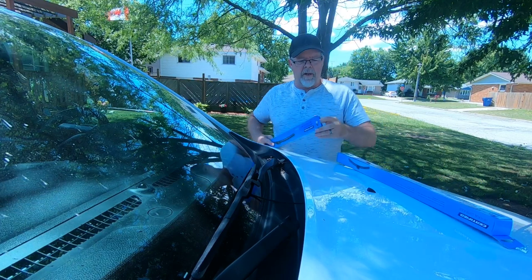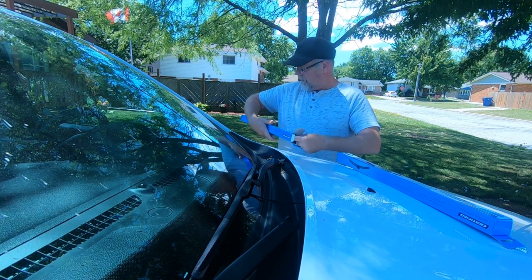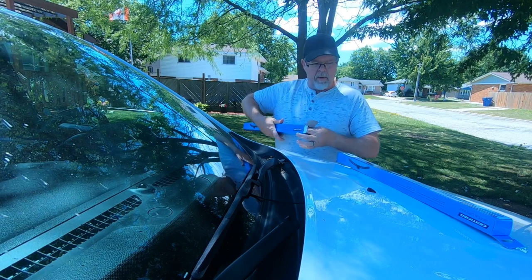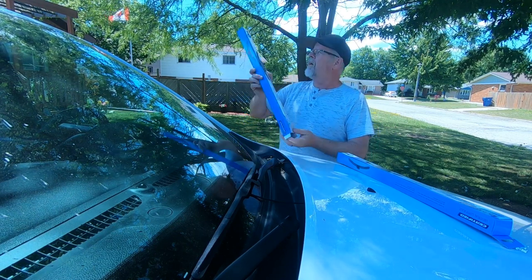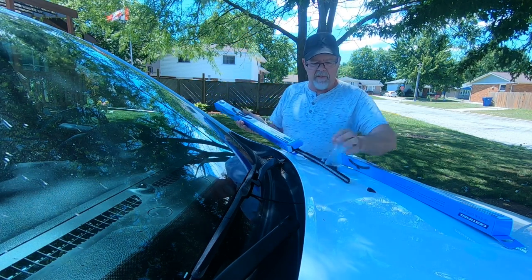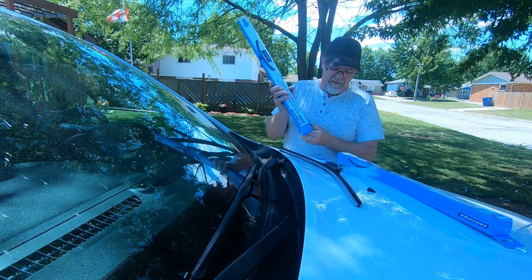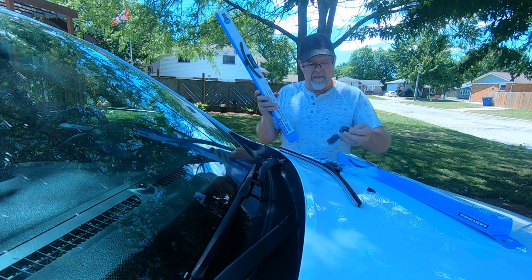We're going to start with the driver's side. The wipers we got are the Canadian Tire brand — they come with all kinds of attachments, which we are most likely not going to need.